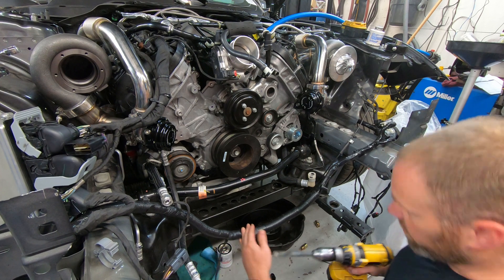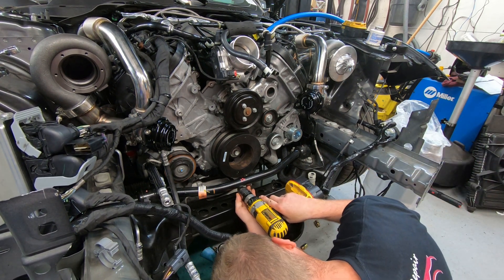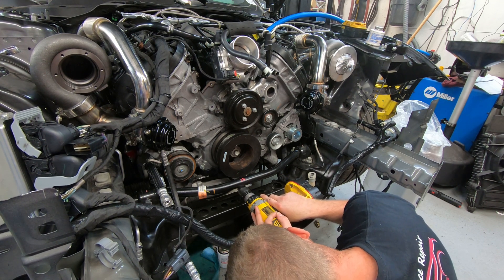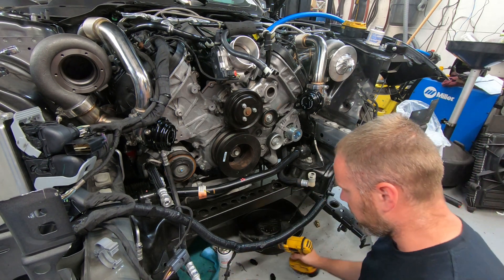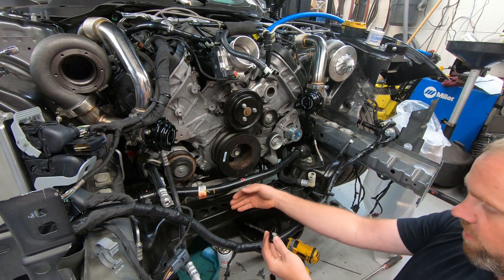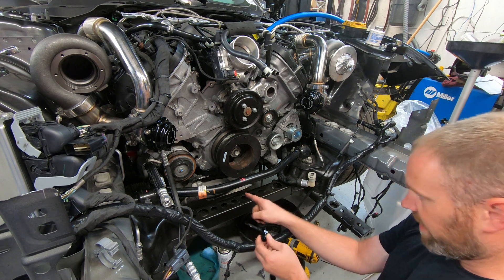Now I can go ahead and start drilling into the spot where I want to add the port. I have to add two ports to this thing, so I'm going to get started. There's one. Before I do the other one, I'm going to finish this one — I'm going to go ahead and thread this fitting in, but I need to tap the hole first.